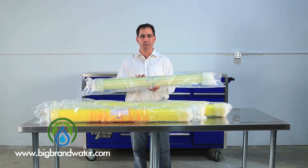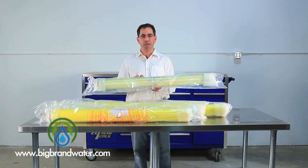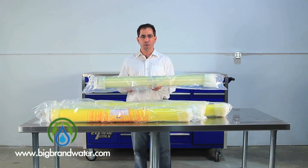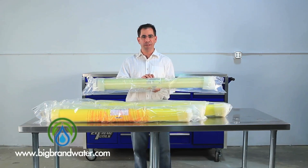BW means brackish water. This can be used in water that's 5,000, 10,000, 15,000 parts per million total dissolved solids. This can be run as high as 600 psi. You can always use it in a tap water system at 225 psi, but this fiberglass gives you that extra durability to go to higher pressures.